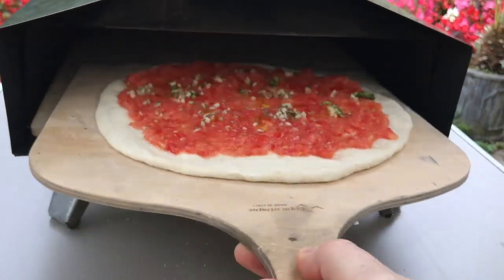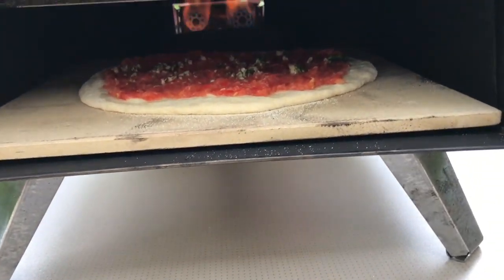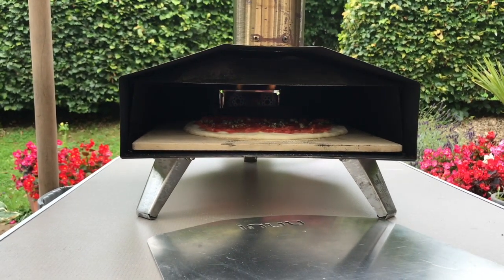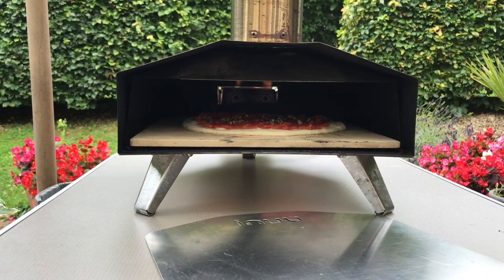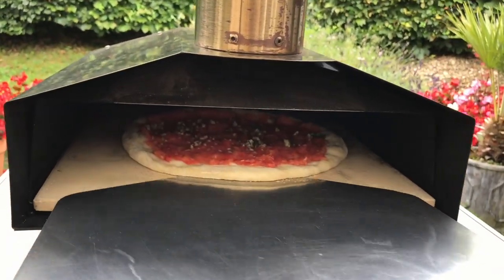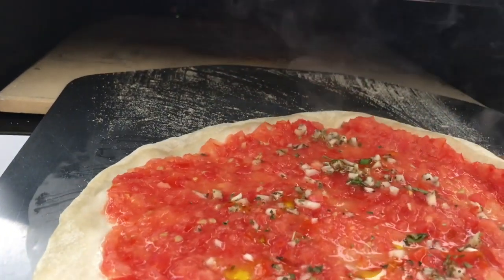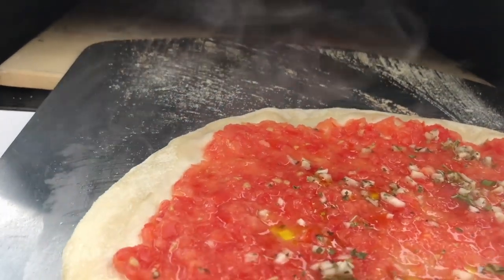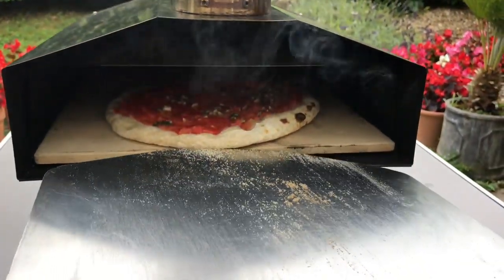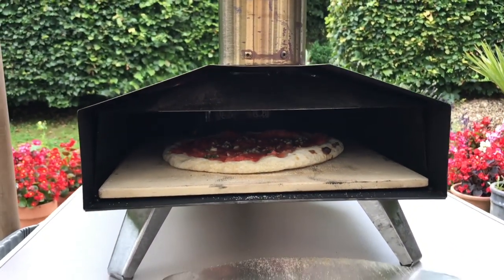A launch peel launches the pizza into the oven for the cook — it is not used to cook the pizza. A placement peel — sometimes you can get a peel that's both. You can launch it and use it as a placement peel. Every time you turn the pizza you have to pull the pizza out, turn it with your hand, place it back into the oven, and then use that same peel to retrieve your pizza at the end of the cook.